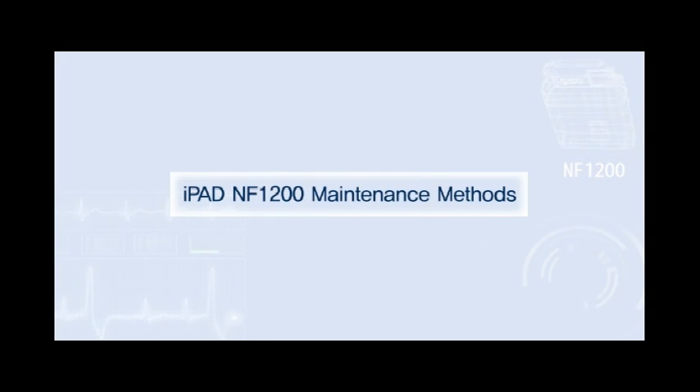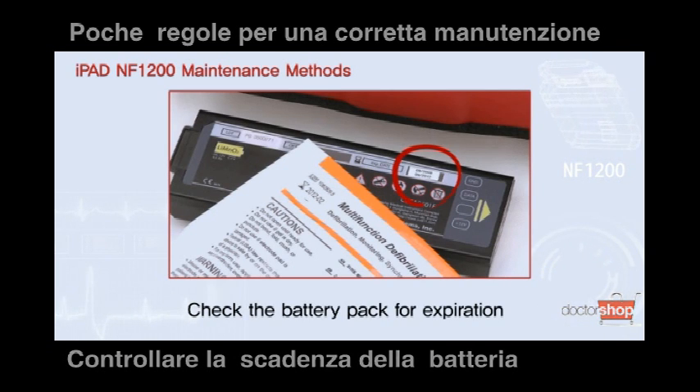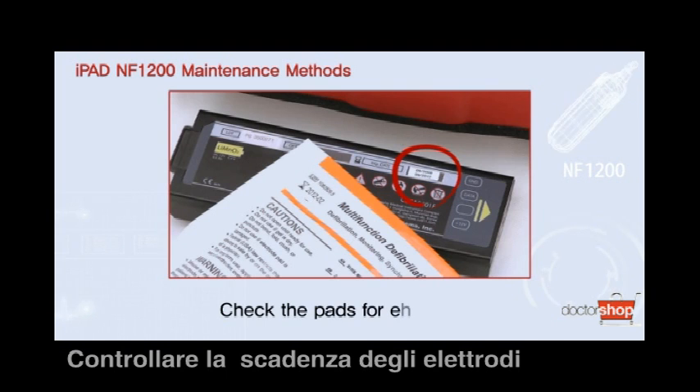Check the battery pack for expiration. Check the pads for expiration.